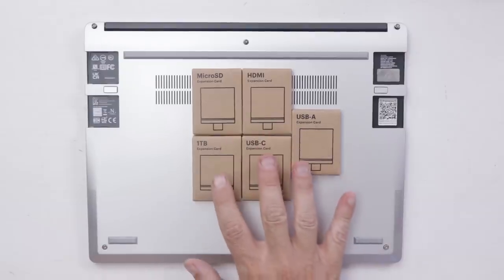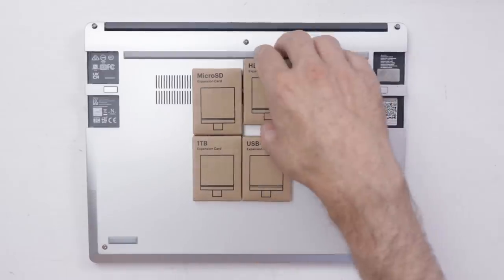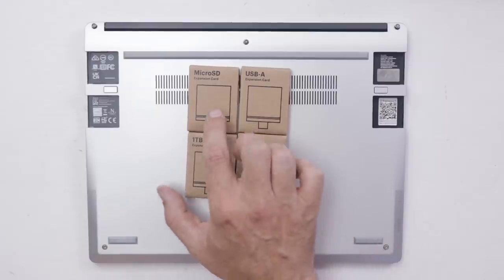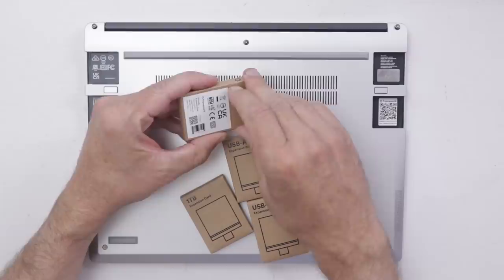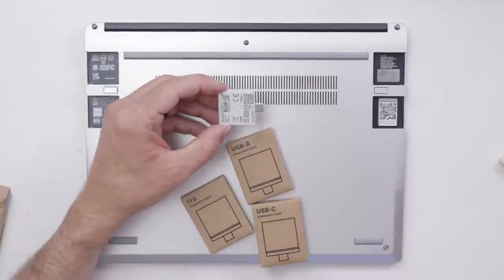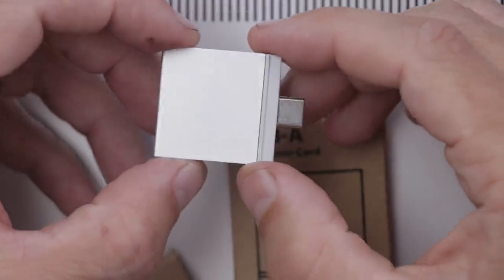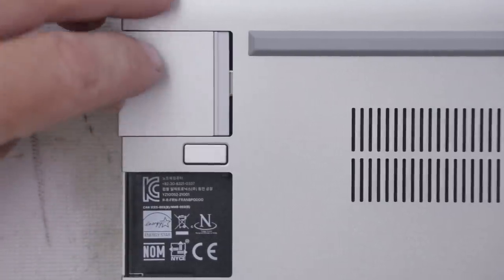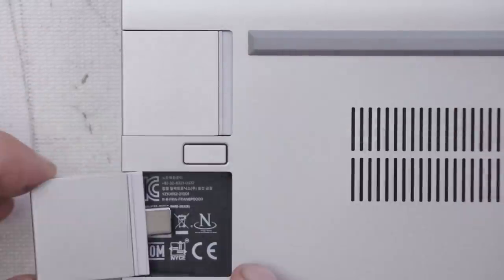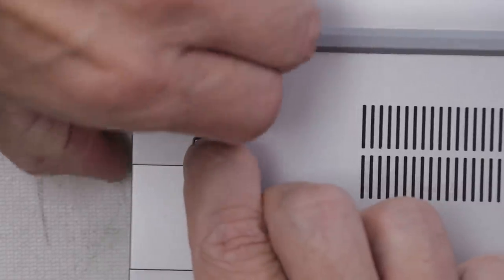These are the five expansion cards I got that I'll use the most. There are only four slots, so I'm going to leave out the HDMI. Since I'll probably use this laptop for work quite a bit, I definitely need the micro SD, there are a lot of things that still use USB-A, I'm going to use the USB-C, and then of course the one terabyte expansion card. It's just literally a small card you plug in — I don't know that that could be any easier. To remove them, you just press and pull out.